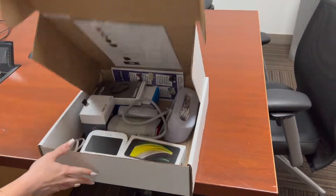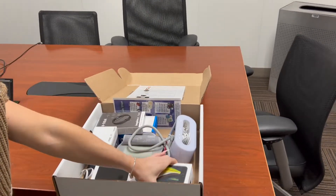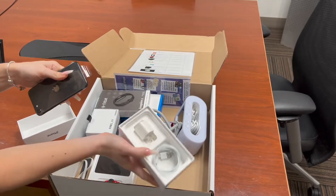Hello, this is the mailbox and we are now going to show you all the items included inside. First, you have your iPhone, which comes with the charger and charging port.